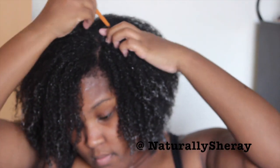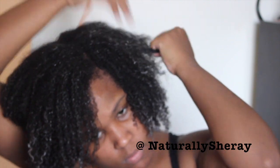After your part is placed, you're going to go ahead and section off your hair. For me, I put my hair in three sections — two at the front and one at the back.